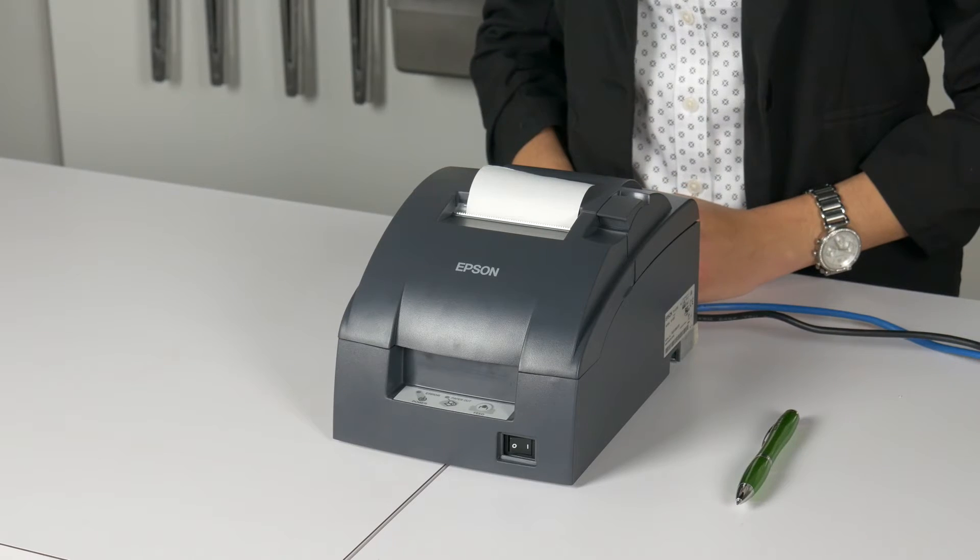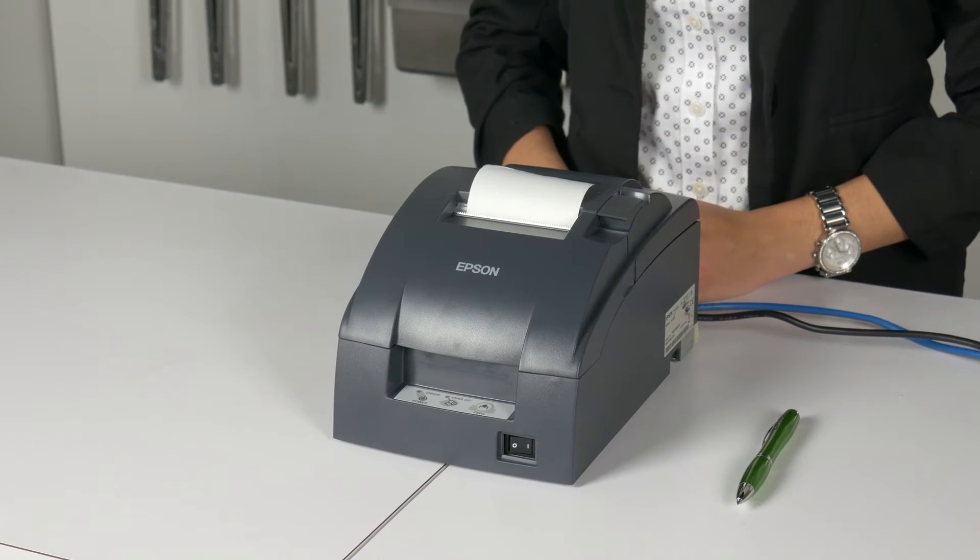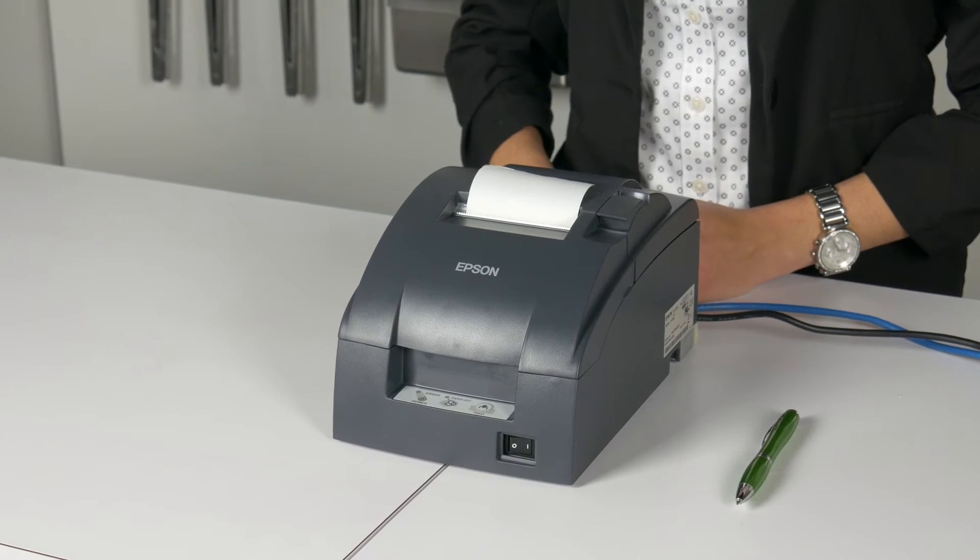We can get the printer to tell us what address it got from the network. Pressing this reset button will make the printer print the settings it has, including its IP address. To press the button, we will need a tool — a pen, paper clip, or knife will work.